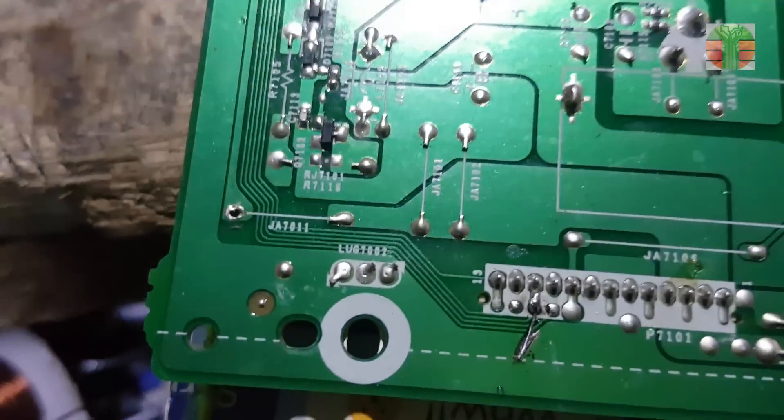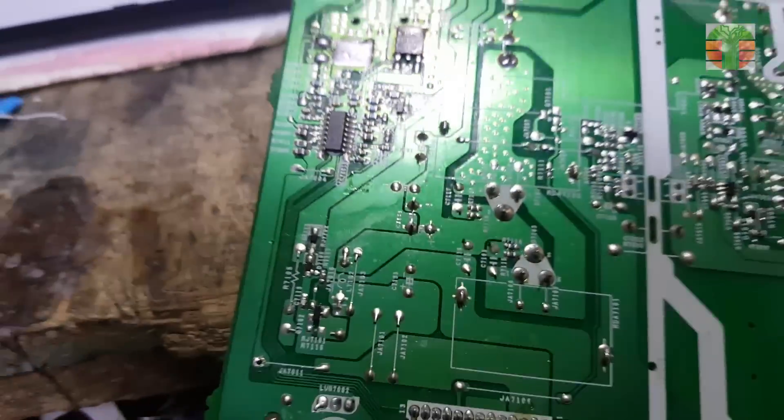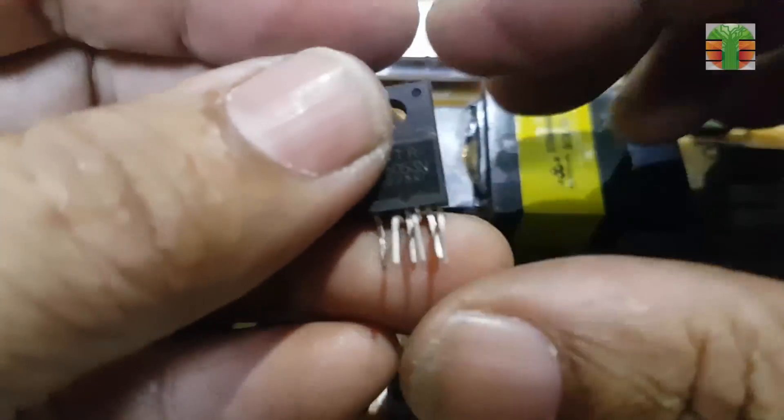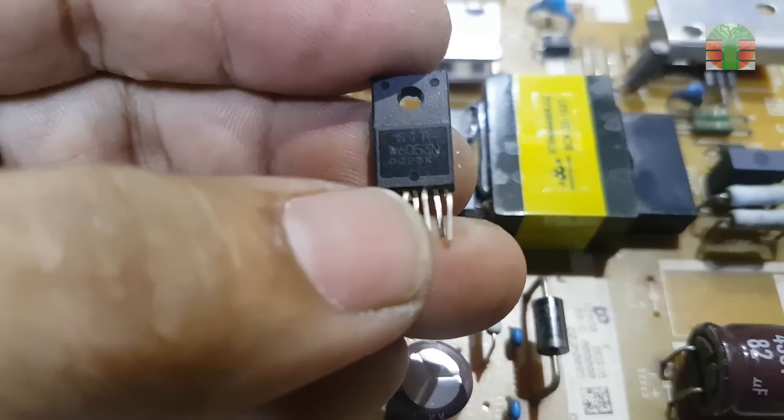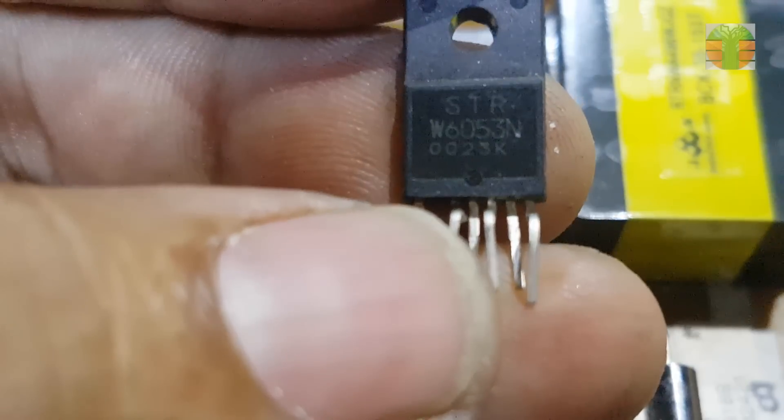I have disabled the TPS61197 and the fault detector. And I will make a LED driver using the STRW6053N. Is it possible? Watch and learn.